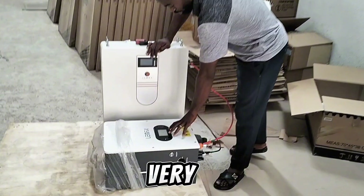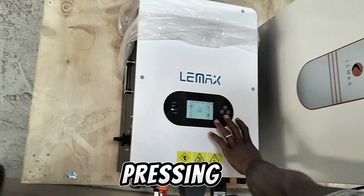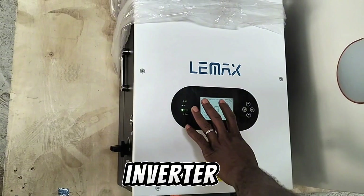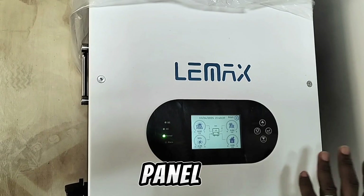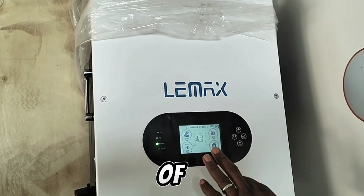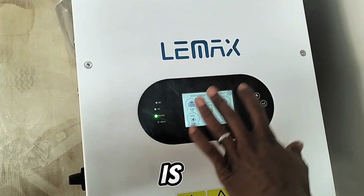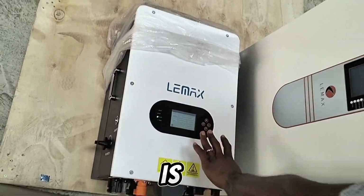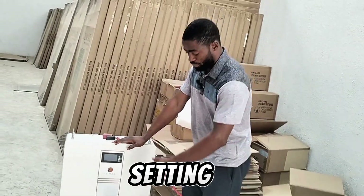Aside that, it has a very good display — similar to Deye and Jinko. You don't have to press any button to see what the inverter is displaying. Once you come near where the inverter is installed, it will immediately show you everything on screen: the energy generated from your solar panels, the energy going to your battery bank, and the energy you are consuming from the grid. This screen is a soft touch. You can carry out any setting from the screen directly without using the physical button, which is optional in case the screen has a problem.